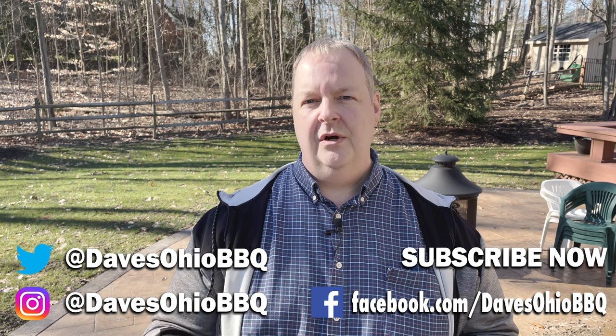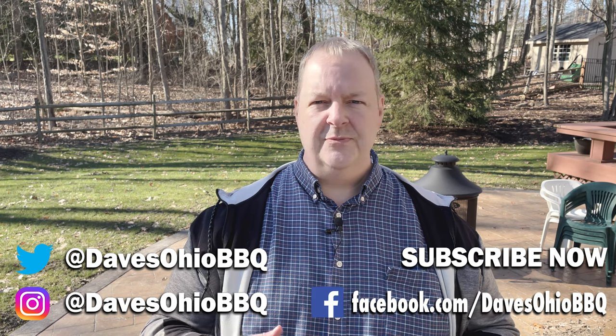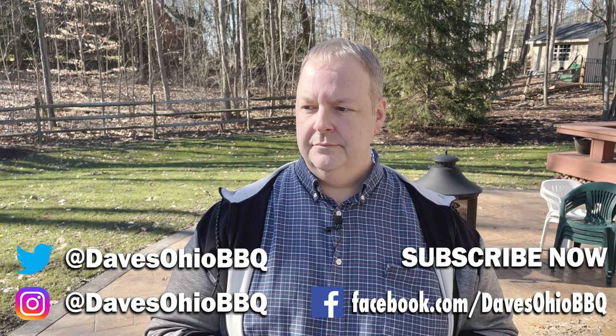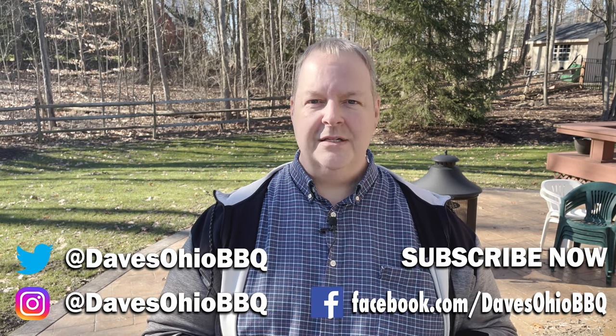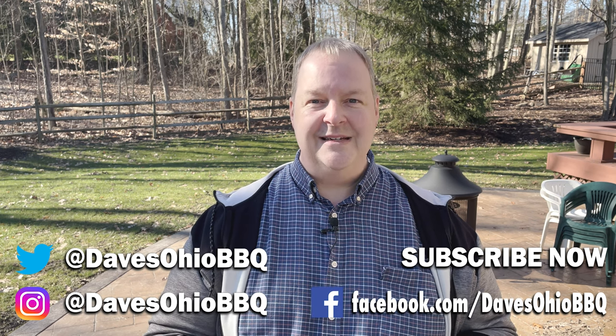As always, thanks for watching. Make sure you subscribe and hit the bell at the bottom so you get notifications any time I make a new video. I'm trying to make a lot more videos once it starts warming up, so there should be some stuff coming up pretty soon. Also, follow me on social media — I'm on Twitter and Instagram at Dave's Ohio Barbecue. I also have a Facebook page; just go to Facebook and search for Dave's Ohio Barbecue and you should be able to find it. And if you want, leave a comment down below — I read them all the time, and if they're cool I answer them. If you're saying something snarky, I just leave you alone. Thanks for watching, I'll see you next time.